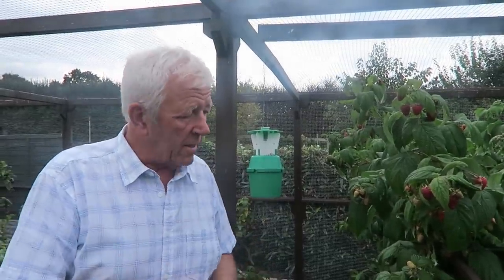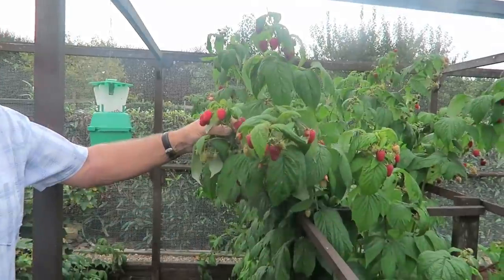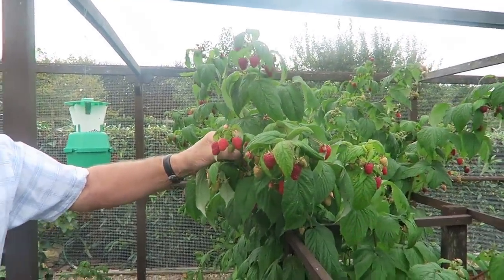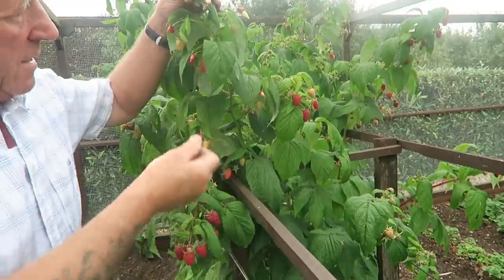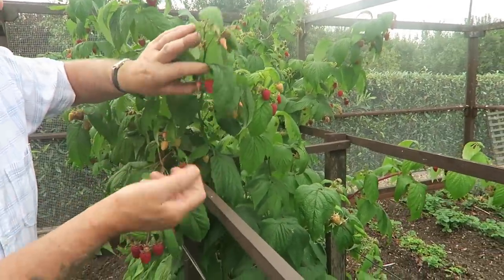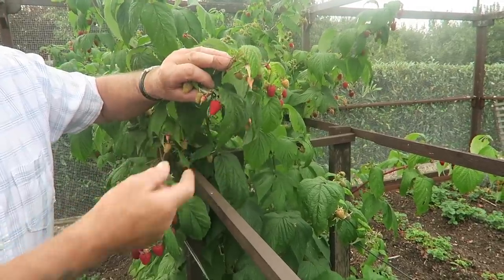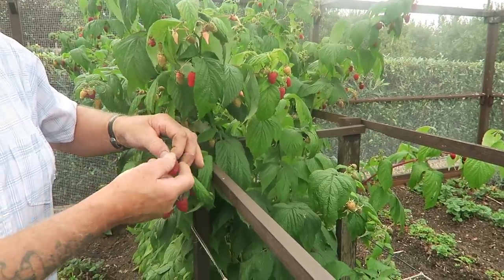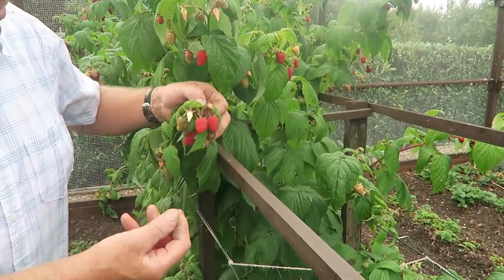We've come into the fruit cage and we'll pick some of these raspberries. As you can see they're ripe and well and there's a good size on them — very good raspberry. It's just a case of picking the ripe ones and leaving these orangey coloured ones behind — they'll be tomorrow's. But these deep red ones, they're today's — they just glide off. Lovely.